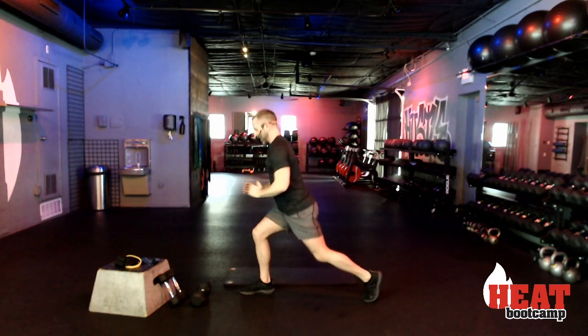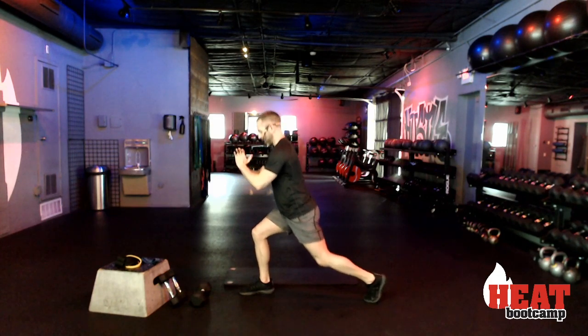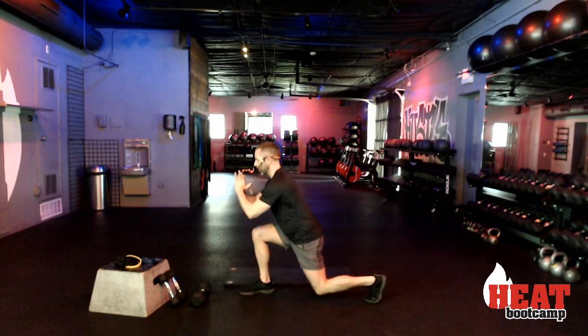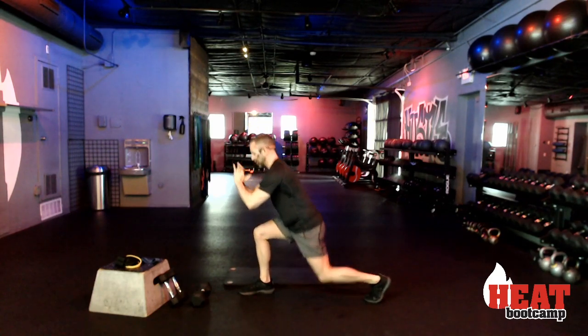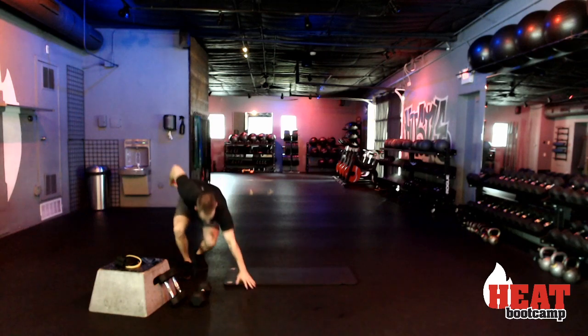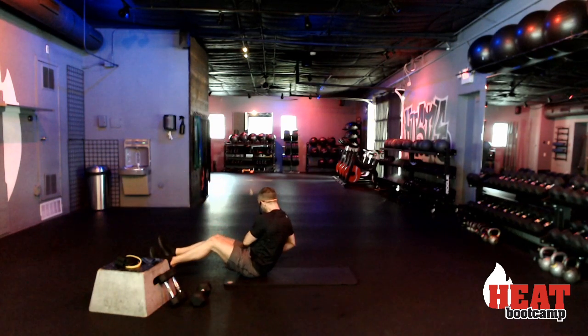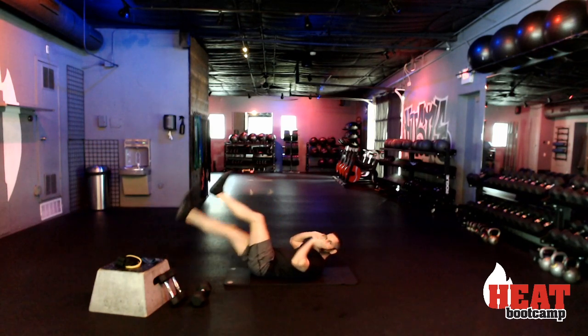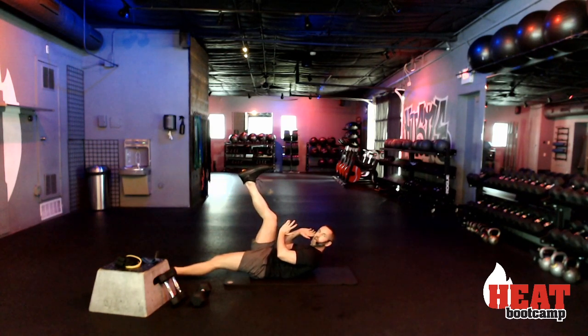Ten, nine, eight, seven, six, five, four, three, two, and rest — bring it down to the ground. To those abcicles — here we go, ready, three, two, and begin.